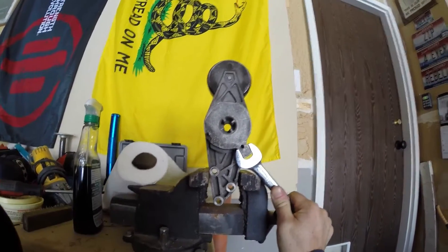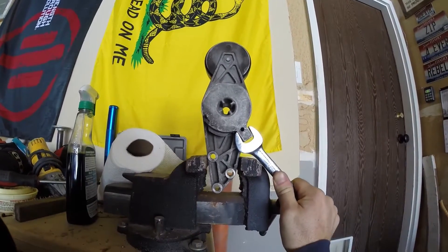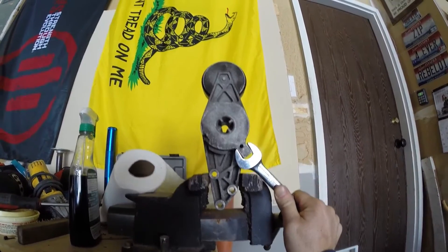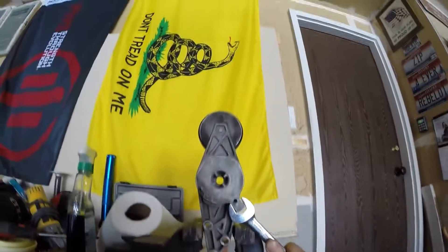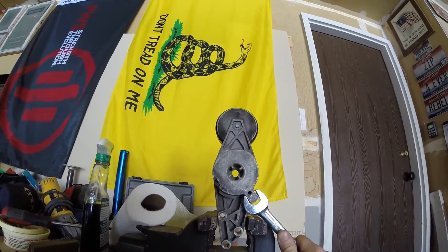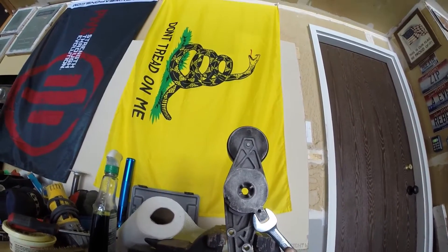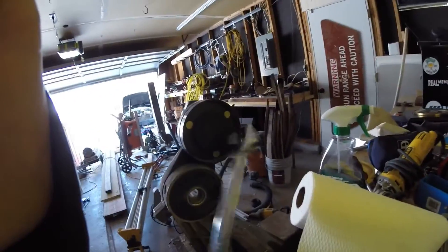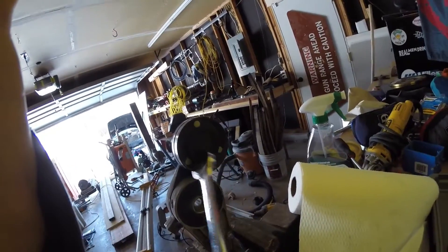Why am I doing this? Well, it's winter and there's always something that happens in the winter. In the mornings, my serpentine belt tensioner has been squealing like a pig. Somebody said you could replace the bearings on these, but I sure as hell don't know how to replace that bearing.